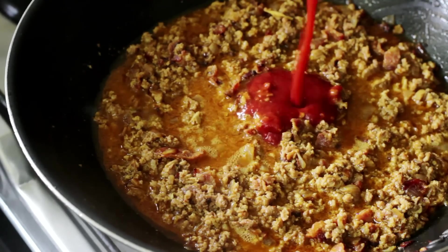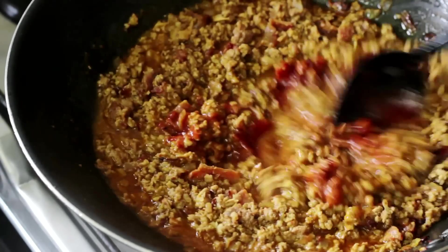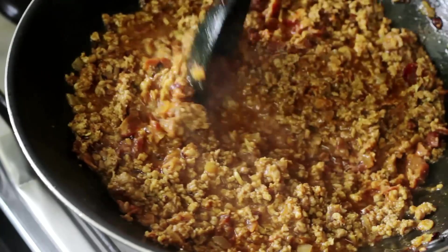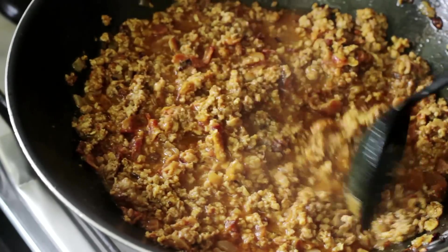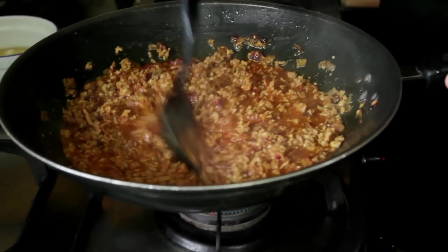Now you could just cook this for another five minutes or so and it will be ready to eat. But I'm going to add in one more thing to give it a slightly different flavor altogether. I'm going to add in some tomato puree to give it a nice rich tomato flavor. You can also add in fresh tomatoes if you like, but the puree will give it a smoother, creamier texture. You can see the puree is giving a very rich dark color to the Kima.